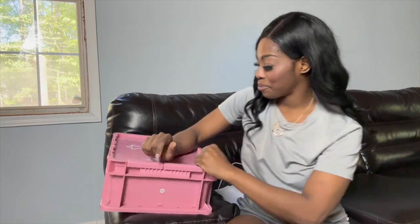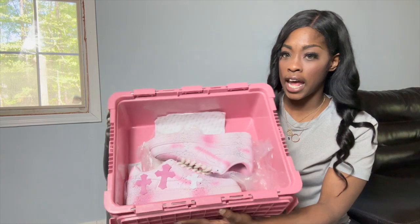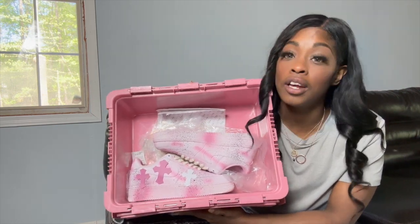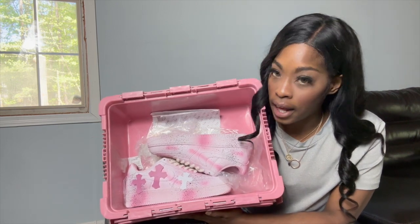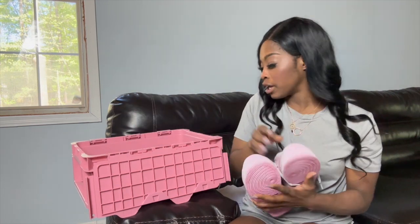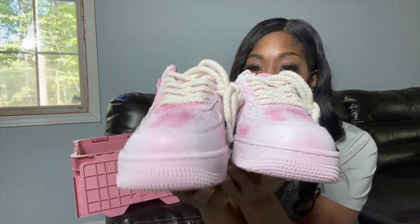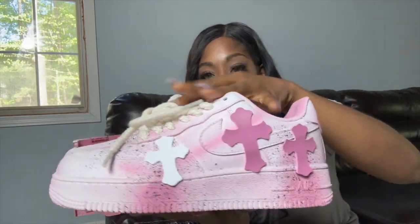These right here are actually a Nike and Chrome Hearts collab, and they are so cute. My daughter saw these and she loves them, and the rest of my kids were like, oh my god, can I get those too? I'm going to go ahead and give you guys a 360 of the shoes and then do a close-up 360 myself.